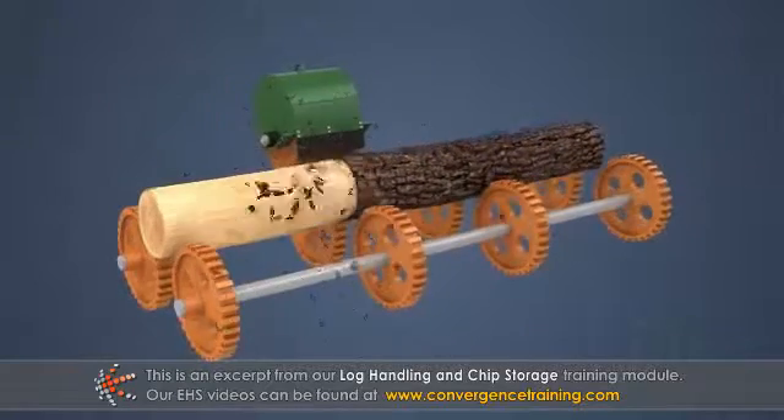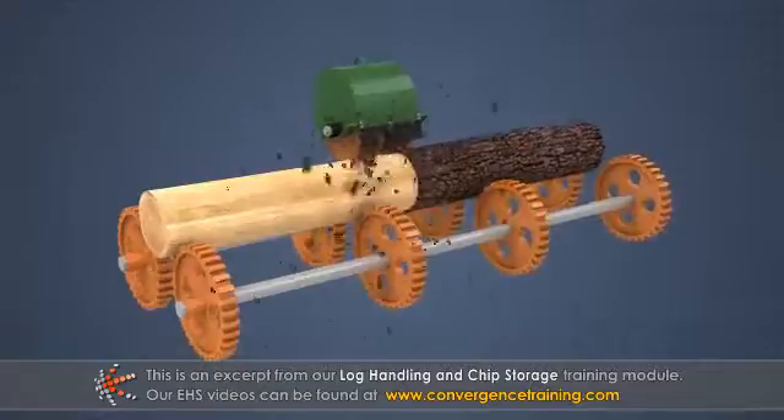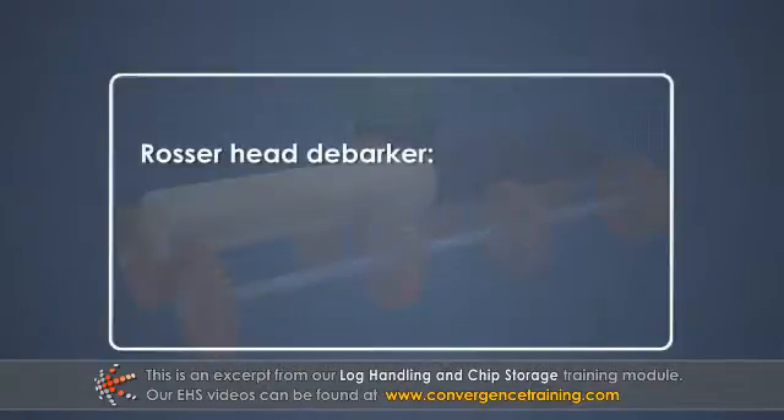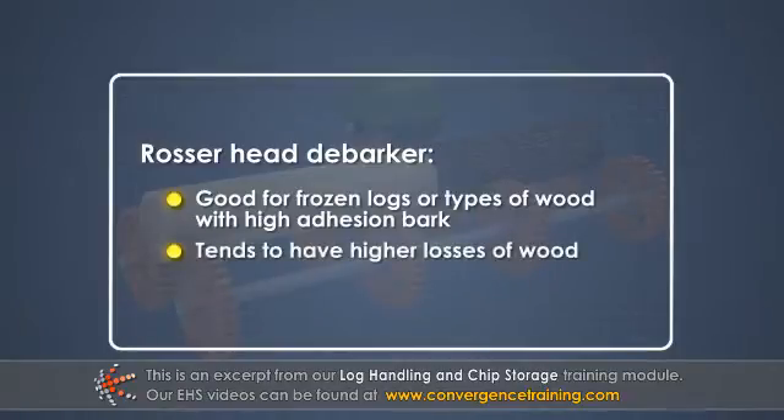A high-speed rotary tool moves down the length of the log, grinding off the bark as it goes. This type of debarker is good for frozen logs or types of wood with high adhesion bark, but tends to have higher losses of good wood.